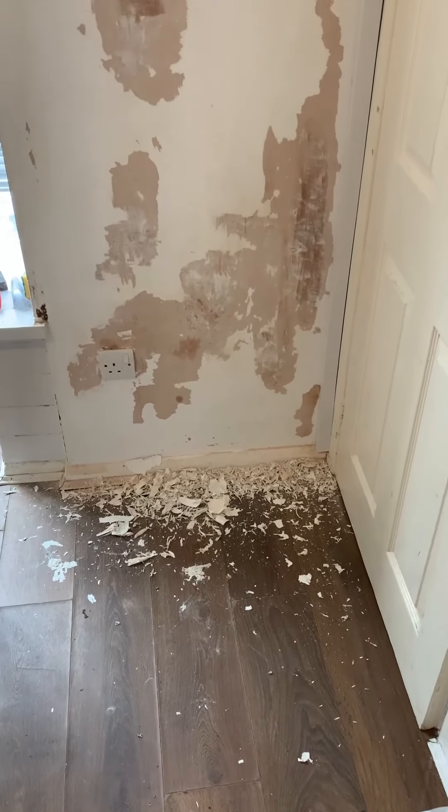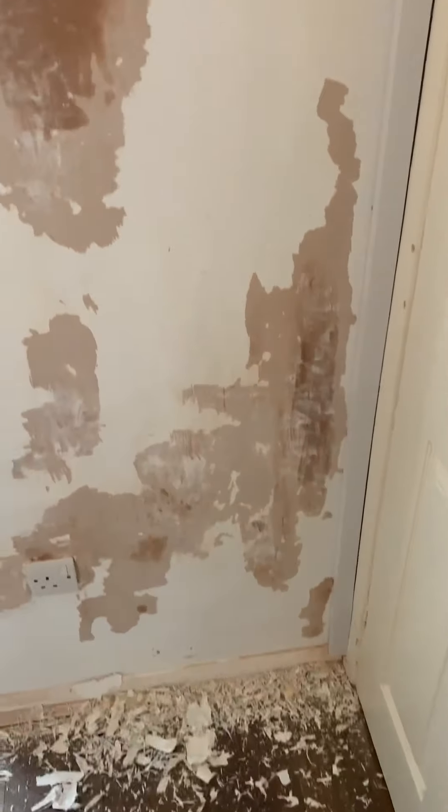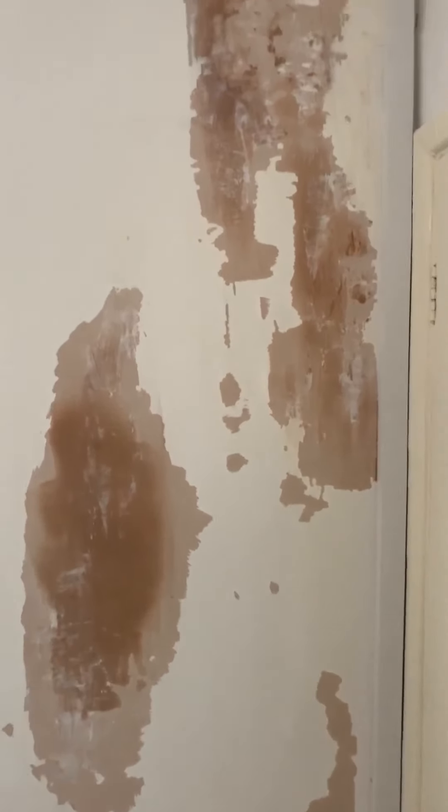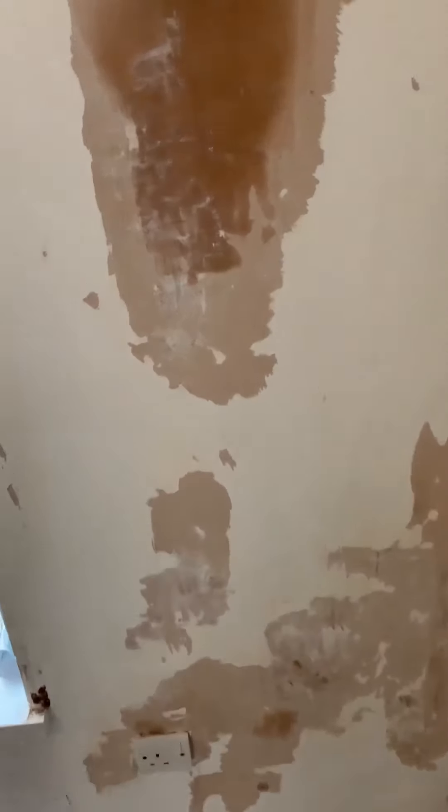Okay guys, I've just finished scraping all the mold off the wall — you can see here, look, it's all removed. Now I'm going to spray mold spray on the wall, scrub, and remove all that excess mold left over.